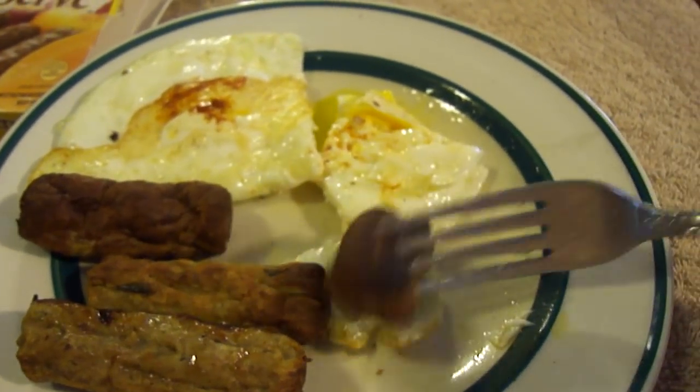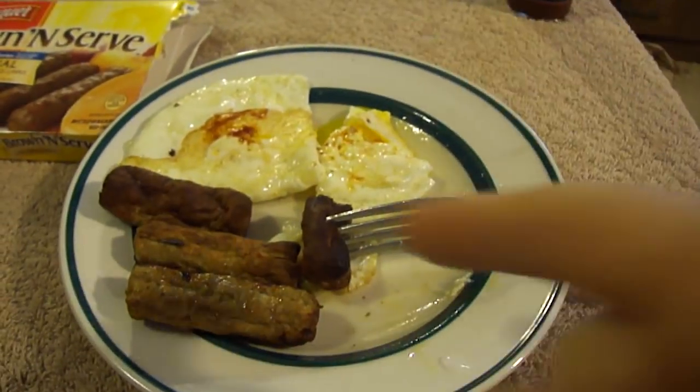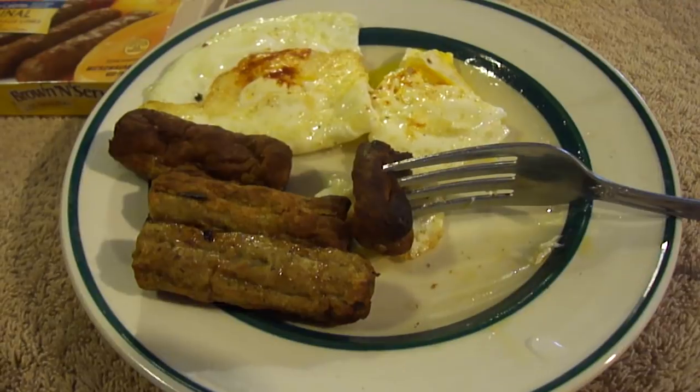These are only alright, so until next time, please take care. I've had worse, believe me, and there's no gristle in these, which is good.